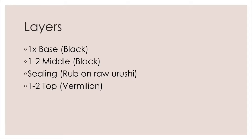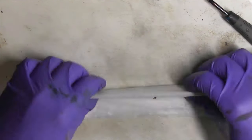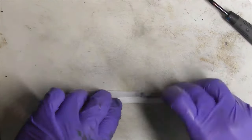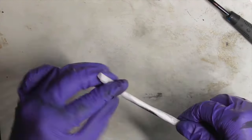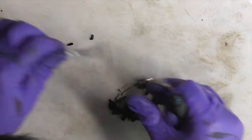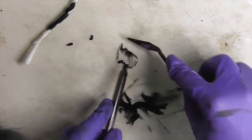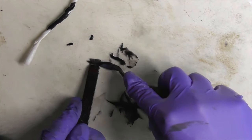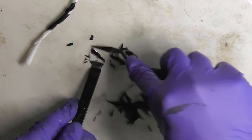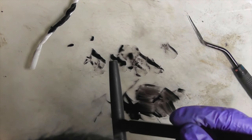Step 1: Filter your black urushi with two layers of Shin Yoshino paper. Clean and prepare your brush. Paint the base layer of black urushi. Let it cure in the furo for one day.